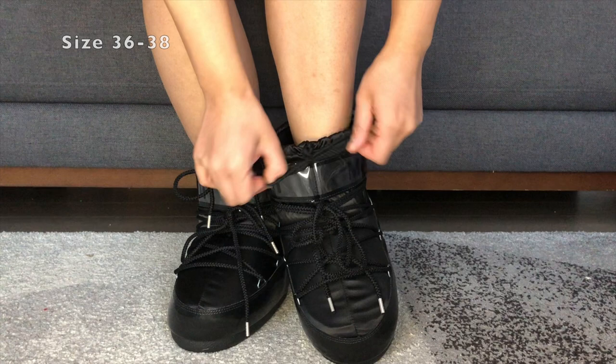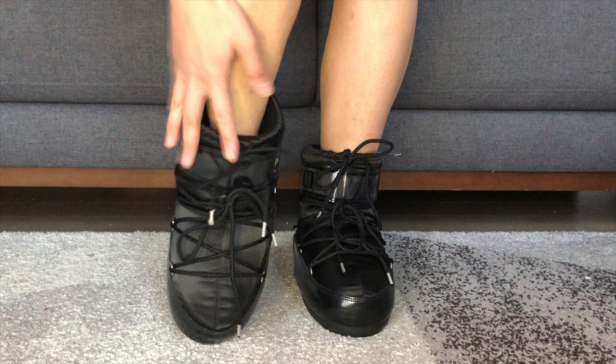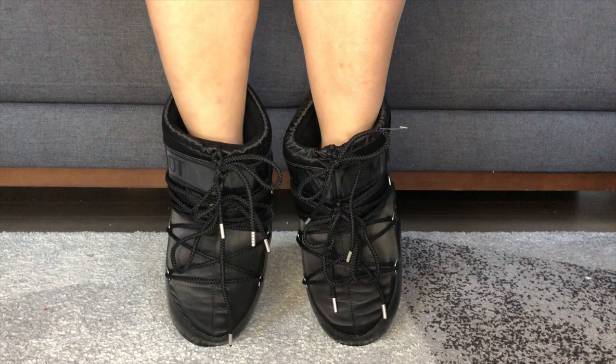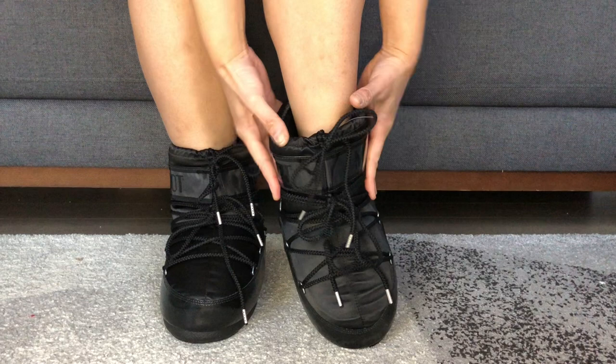They also don't have a designated right or left foot. If you take a look, this is the right foot but it looks exactly like the left foot — there's no way of telling which one is which.